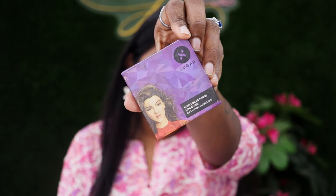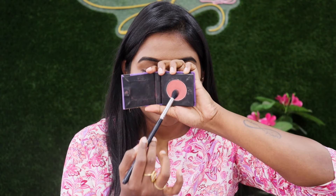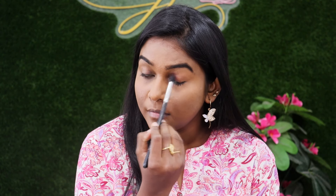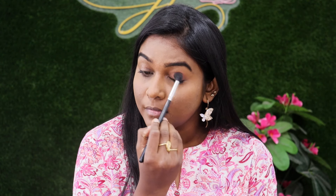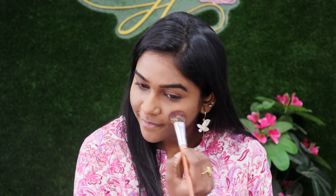I use a Sugar blush — the D-Force brush. The shade is Salmon Superstar. I will try it with eye makeup. I'm going to use this eyeshadow and also this blush. This shade gives a natural look.